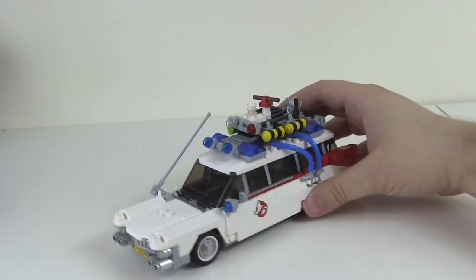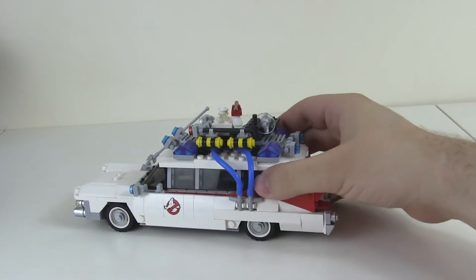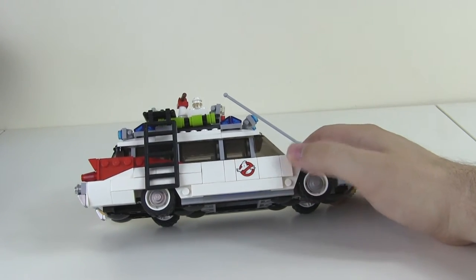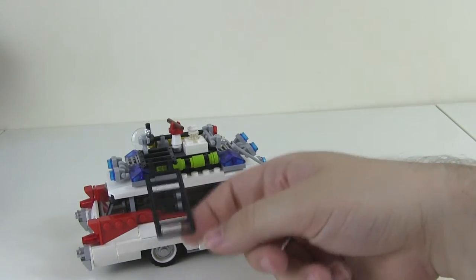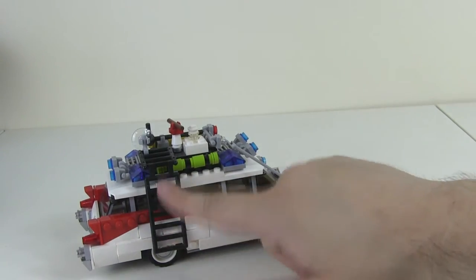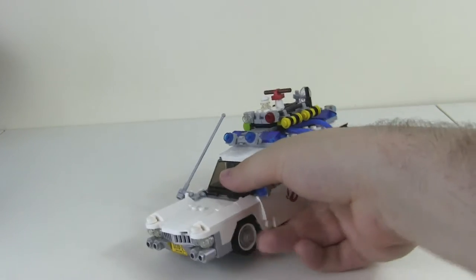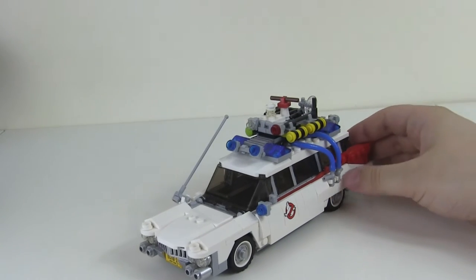Lots of windows on the side, and the right shape along the back here, which means that the vehicle looks very accurate. I like the use of the dumbbell element for the wheel rims - and then we've got a ladder down the side here, which is accurate to the movie version. Overall, the thing looks great. It's a very unique shape for a LEGO vehicle, and very accurate to the movie.